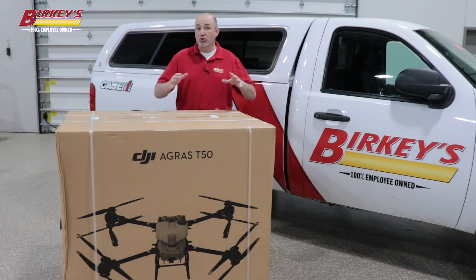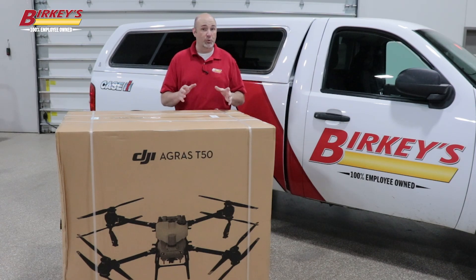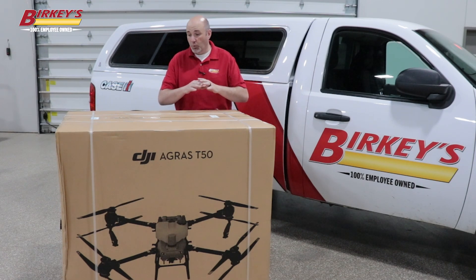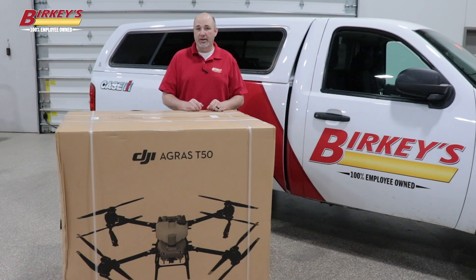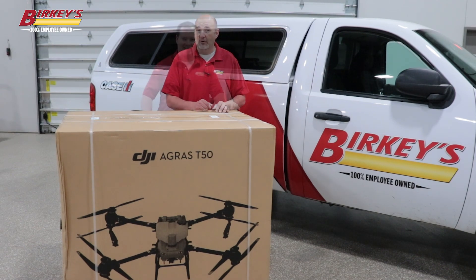When it comes to precision ag farming, drones are the next wave of technology that's really going to change the way you work on your farm. This is the new DJI Agris T-50 drone and we are going to unbox it here with Berkey's drone specialist, Hayden, who's going to show us what it takes to get this set up, unboxed, and ready to get out to the field so that you can take your farming to the next level. Let's go ahead and get started.